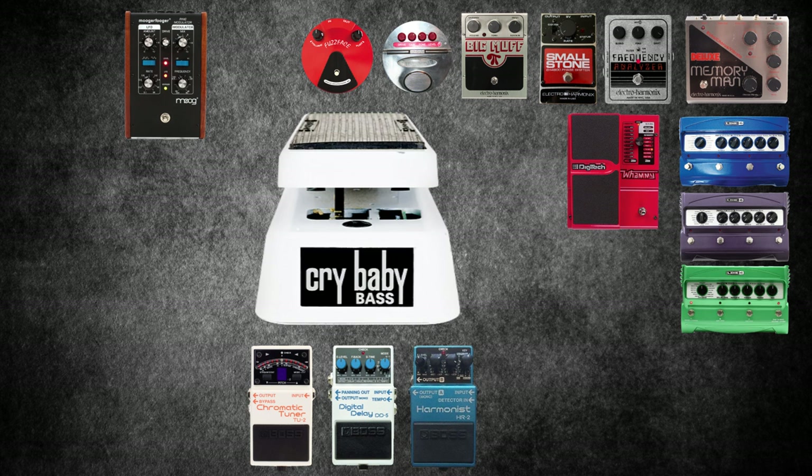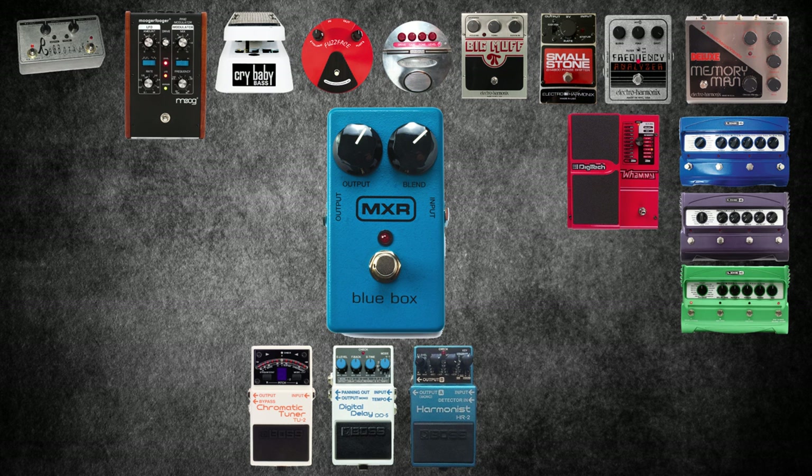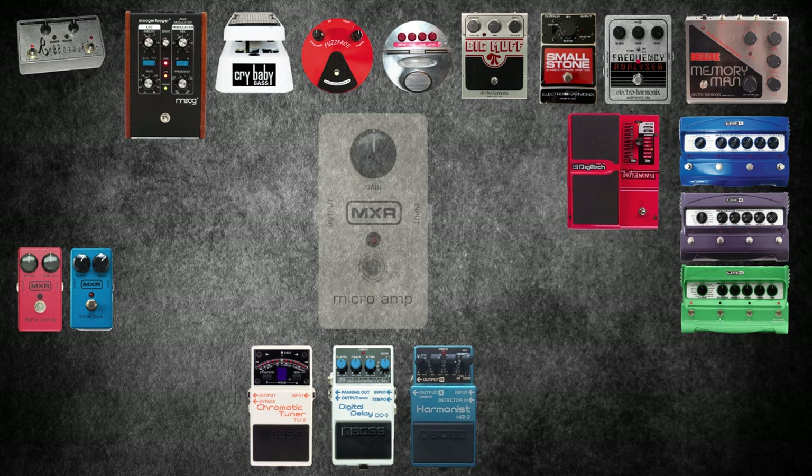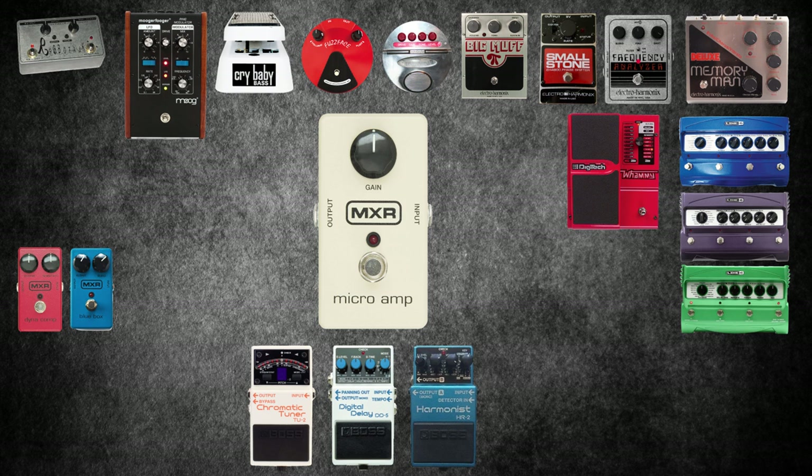The RoboTalk. The MXR Blue Box — simple and beautiful. It adds fuzz to your signal and then duplicates it two octaves down. This pedal was also used by Jimmy Page for the solo of Led Zeppelin's Fool in the Rain. The MXR Dynacomp: like most compressors, it will even out the signal to the amp while increasing sustain. The MXR Micro Amp is still my favourite pedal of all time — it's a boost which does an excellent job of lifting the signal without distorting the sound.